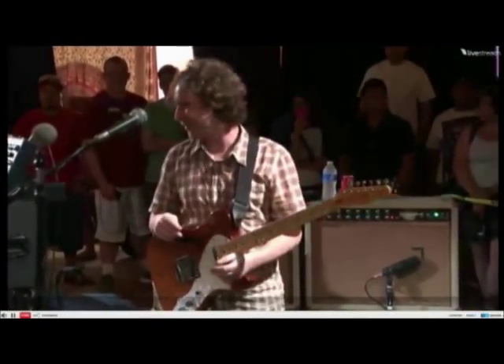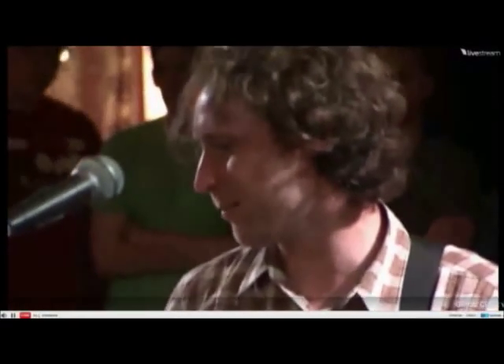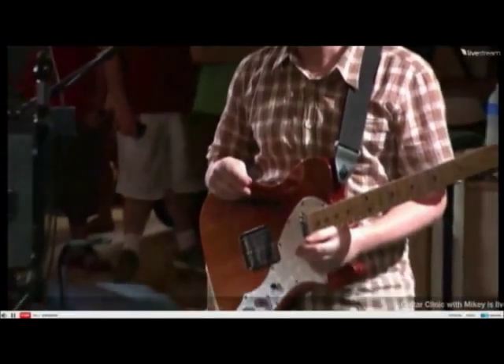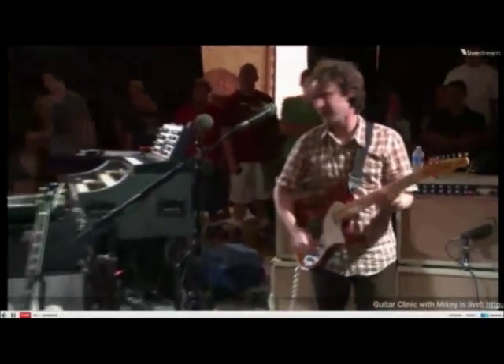How you doing over there? We're having a problem with the amp. You cool? All right, awesome.